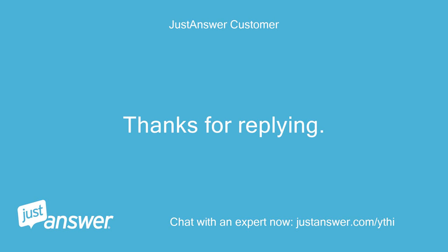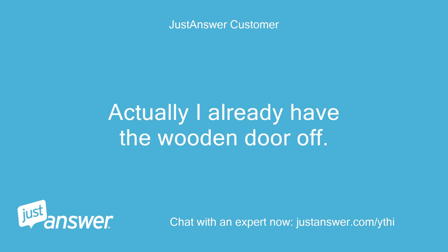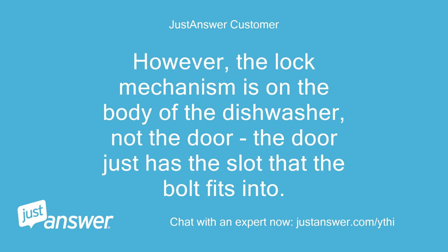Thanks for replying. Actually I already have the wooden door off. However, the lock mechanism is on the body of the dishwasher, not the door. The door just has the slot that the bolt fits into.